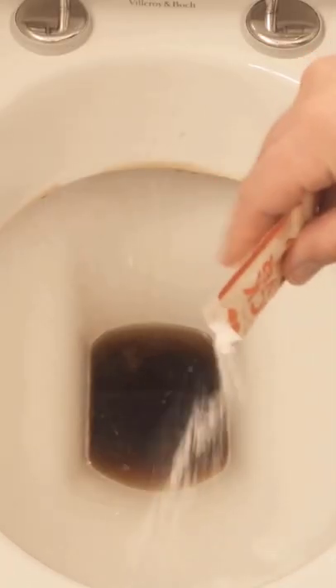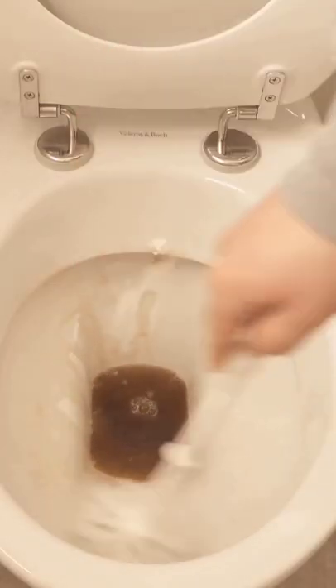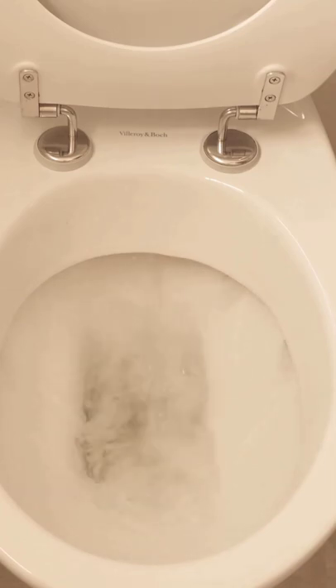The phosphoric acid in the Coke provides an incredible cleaning. Then wipe and flush and the toilet is clean again, thanks to the Coke.